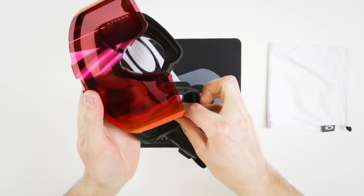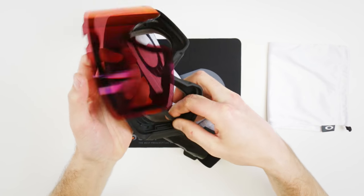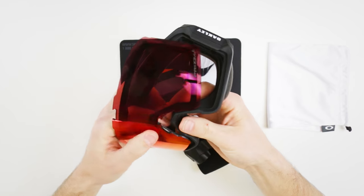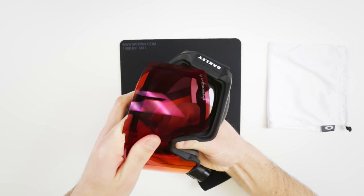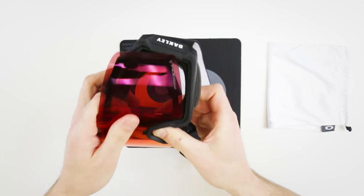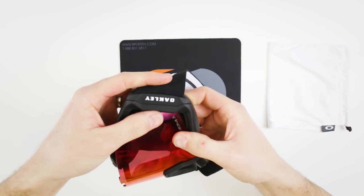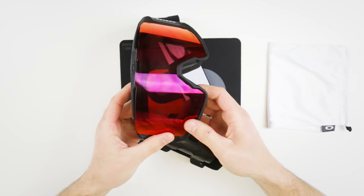Same thing to put it back in, just in reverse. You want to get that cable fed through there, and then I like to start with the nose — kind of walk it around the goggle on both sides.